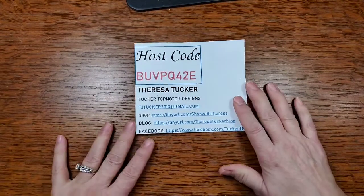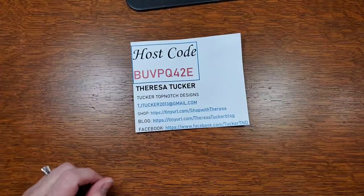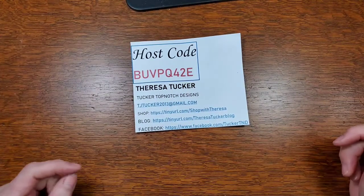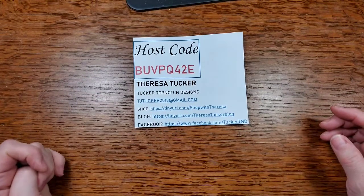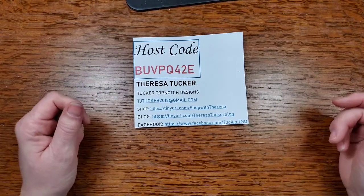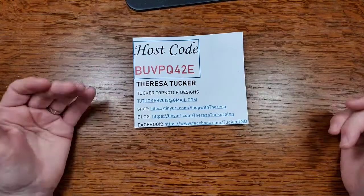So again, my name is Teresa Tucker and I'm an independent Stampin' Up demonstrator. I've been with Stampin' Up running it as a business for about two years now, but I've been stamping for years. I started creating cards about 2006 when I first joined Stampin' Up.